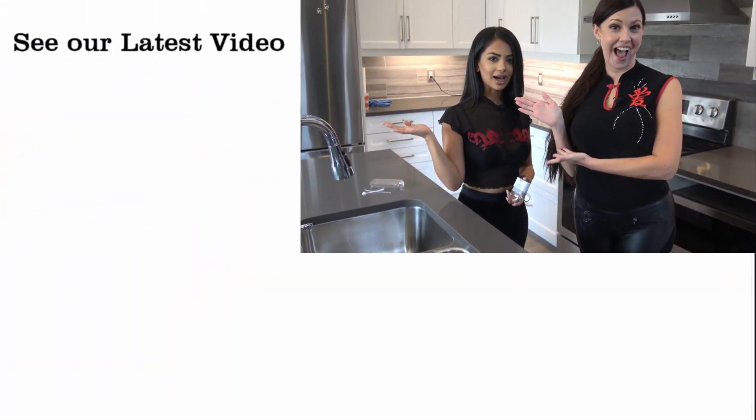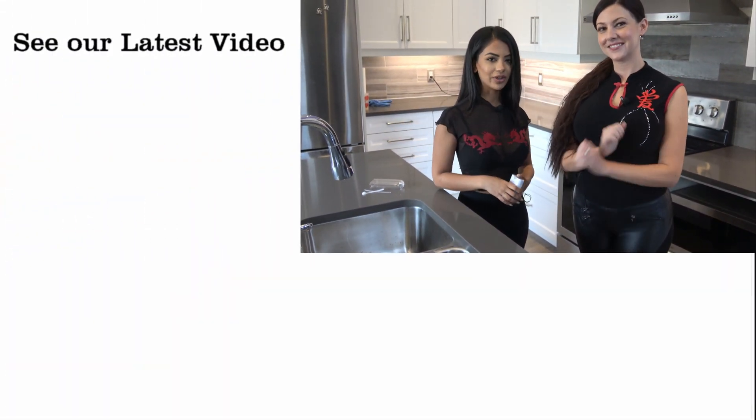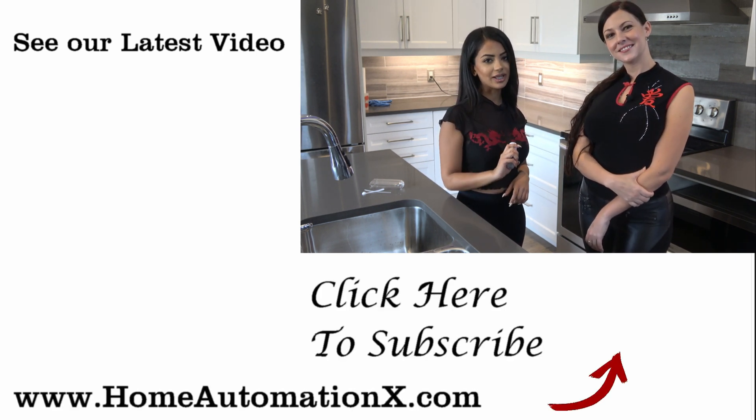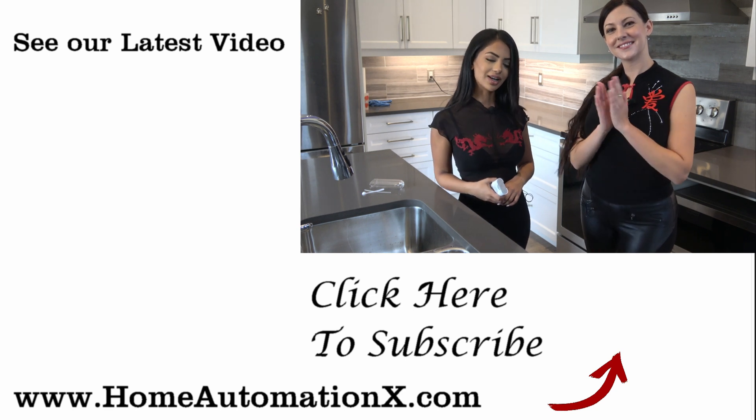Thank you for watching this video. If you found it useful, make sure you share it with someone. You can also see our latest videos right here on the side, and subscribe to see more videos as well. Make sure you follow us on Facebook and Instagram, and don't forget to check out our website, HomeAutomationX.com. We'll see you guys next time.